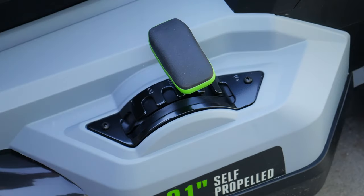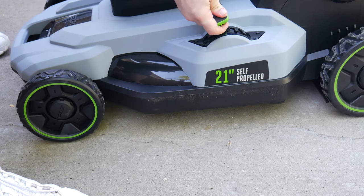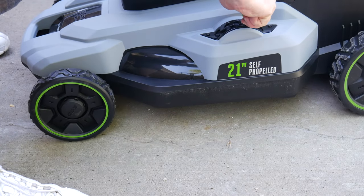Adjust the cut height with this lever. It will adjust all the wheels at once, and you can adjust it with just one hand.